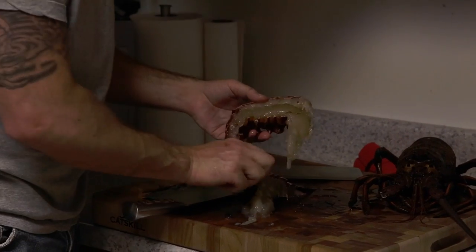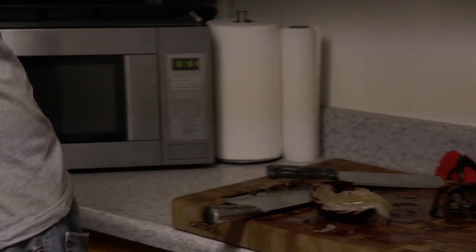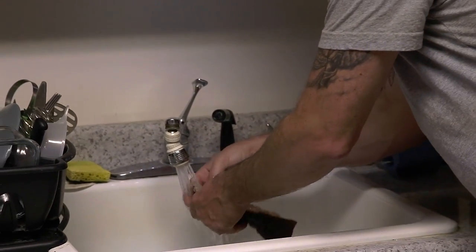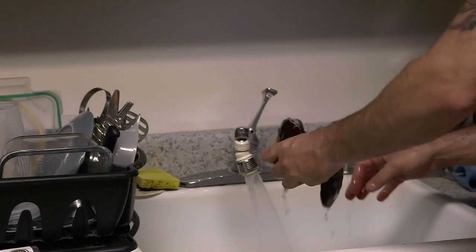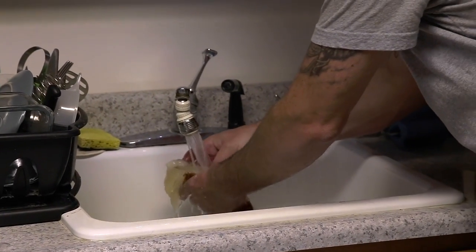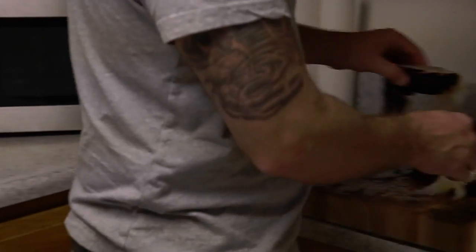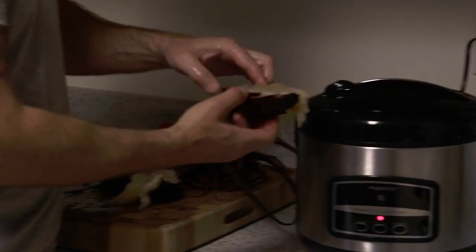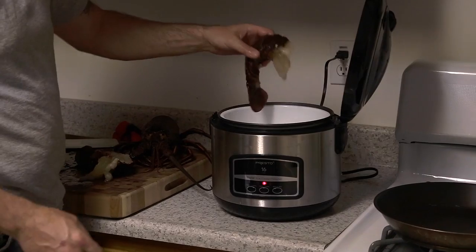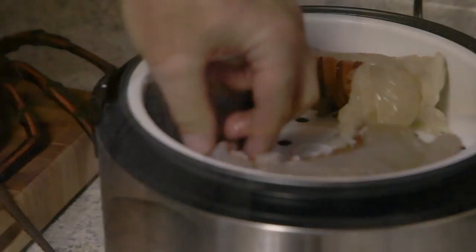There we go — two sides. I'm going to rinse it off a little bit here, then they're going to go inside the steamer shell-down for seven minutes.